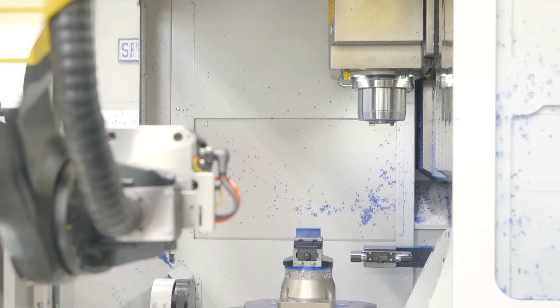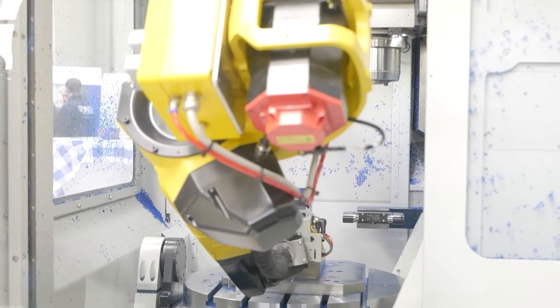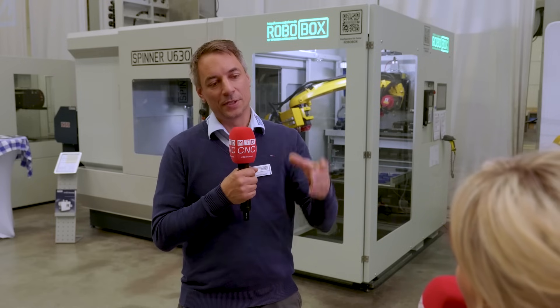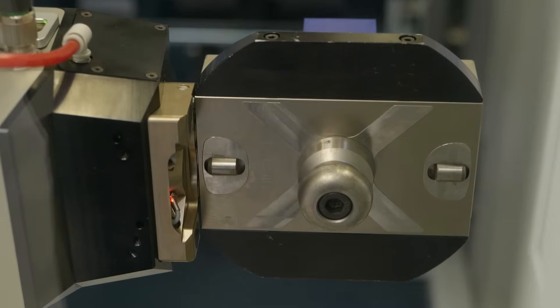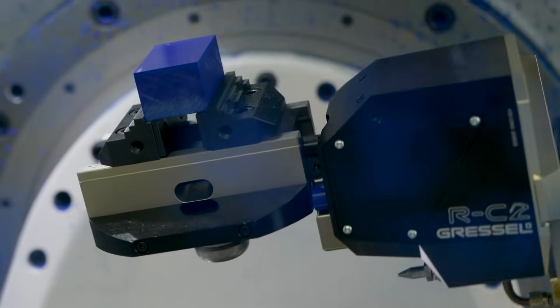How does it integrate so well with the machine? It integrates perfectly because it's on the side of the machine, so you have the front door for the operator if he works manually during the day, and at night you can use the robot from the side. The big advantage of the Robobox Xtreme is that we don't use a pneumatic gripper as usual — we use the clamping device as a gripper. The robot connects to the clamping device and uses it as a gripping system. On the machine we have a standard zero-point clamping system, so we can load each clamping device directly into the machine.